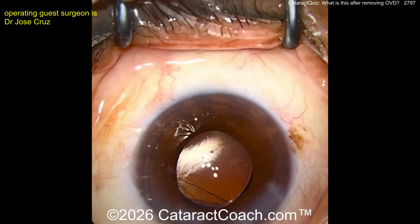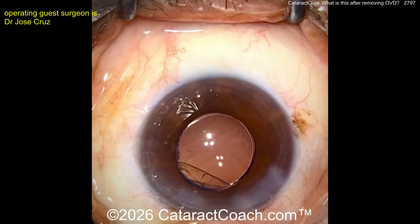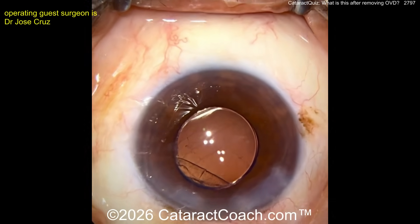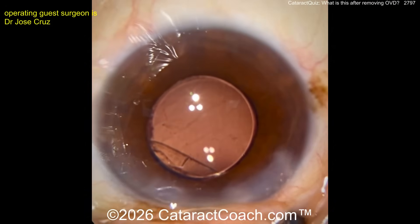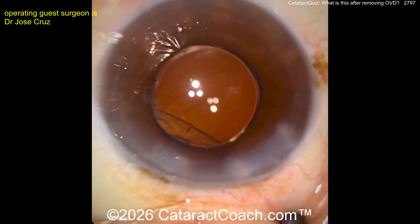Now you can see how much of the rhexis comes forward here — so the rhexis went from round to now D-shaped. That's the straight line of the D, and where that straight line of the D is, that's zonulopathy. That's probably a solid three clock hours. If you extrapolate that, that's three clock hours of zonular loss in that quadrant. So a CTR I think is going to be helpful — fill the bag with viscoelastic, make sure the bag is nicely inflated, get the CTR in, and I think you'll be okay.